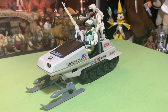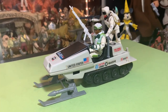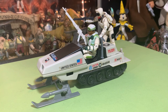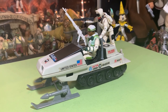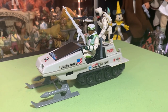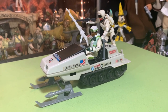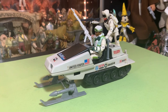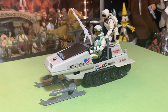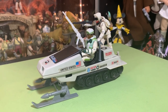Well guys, thanks a lot for watching. I appreciate you checking this out with me and going back in time to see the GI Joe Battle Bear snowmobile — or is it the Polar Battle Bear? I think I might have been saying it wrong this whole time. You'll correct me in the comments, I know you will. The guy doesn't even know his favorite vehicle's name!